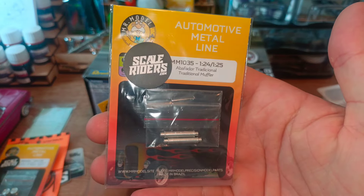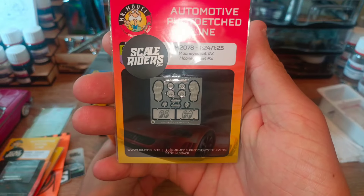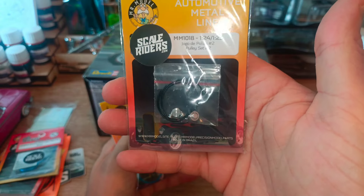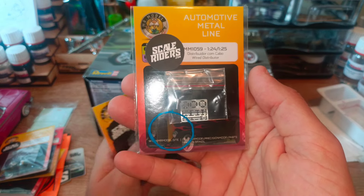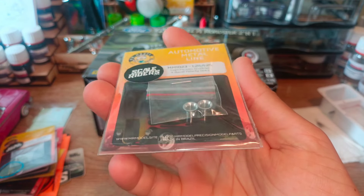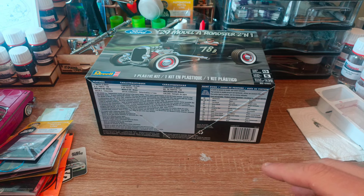We've got some more air cleaners, some old-school looking mufflers, some Moon Eyes parts, some seat belts and buckles, some more pulleys, and another distributor cap — this one in blue. All will be revealed as to why I chose blue. And then we've got some four-barrel velocity stacks.